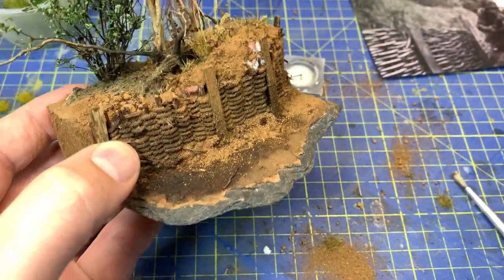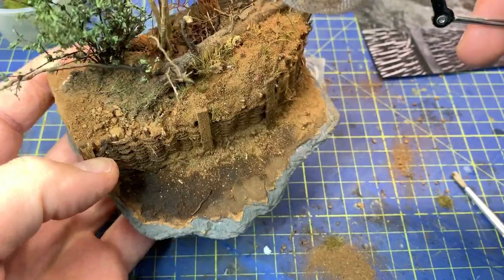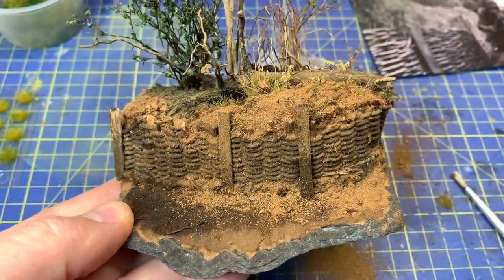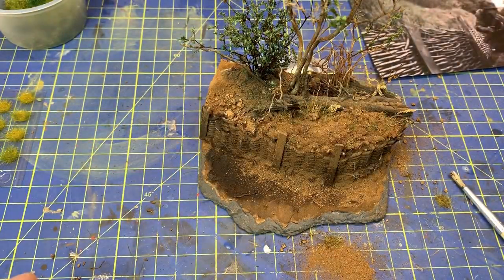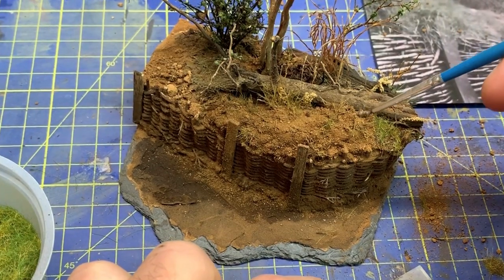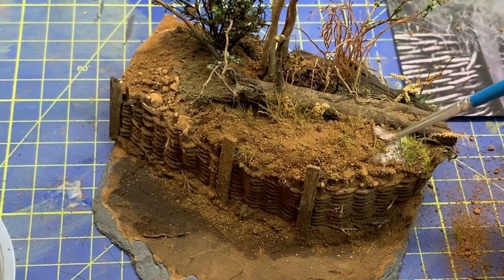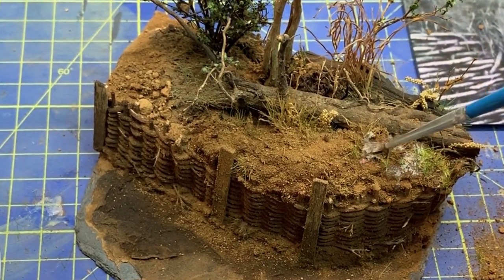Okay, I think that's good enough for right now. We can put more small details later. I have decided to put much more grass up here, so I will keep working with the white glue and water and put more of this grass up here. We'll see how it will end up.